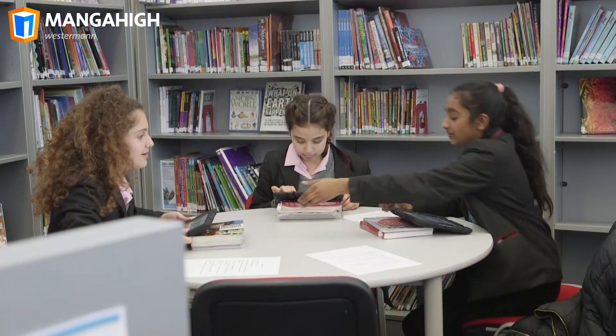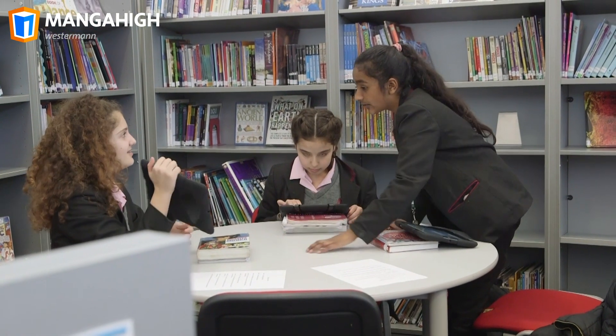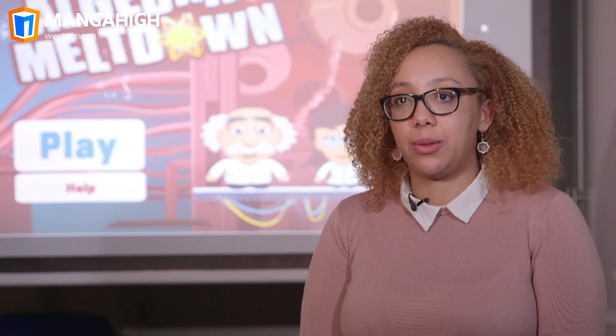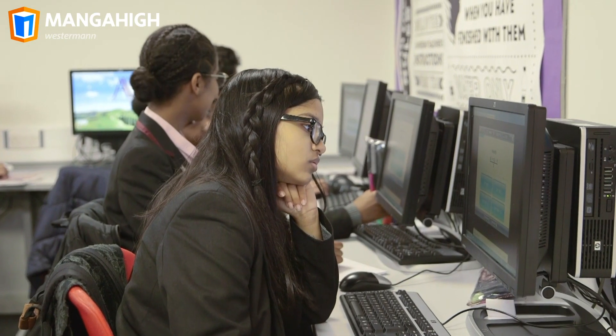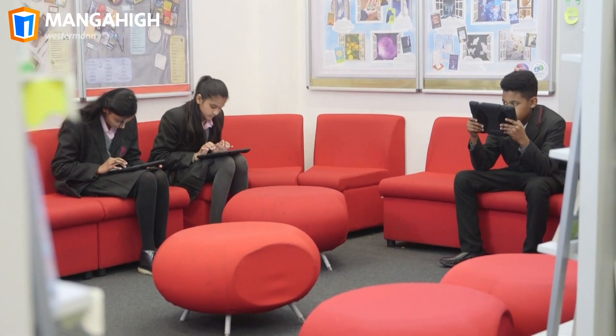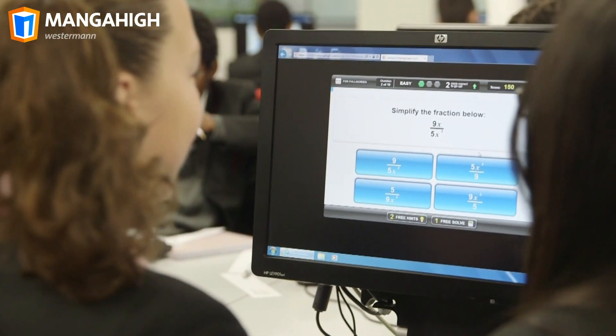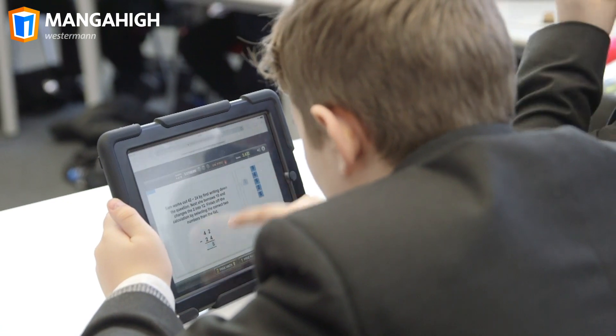When students want to share their learning you know that your lesson is going to be a success. The amount of children who complete the homework is almost 100% every single time. Whether you're in the ICT suite, using iPads in the library or using Chromebooks in the classroom, it's easy to use Manga High.